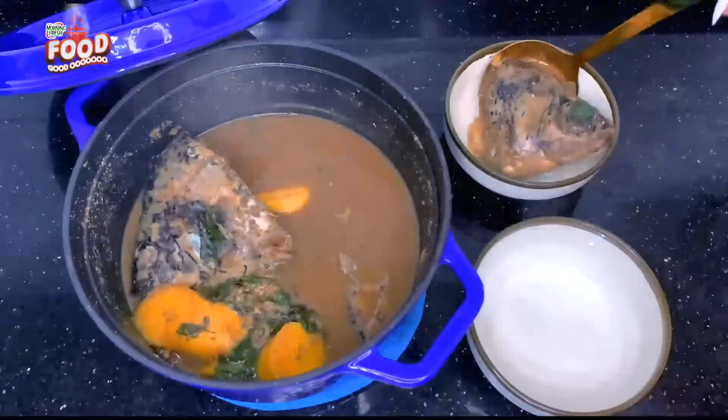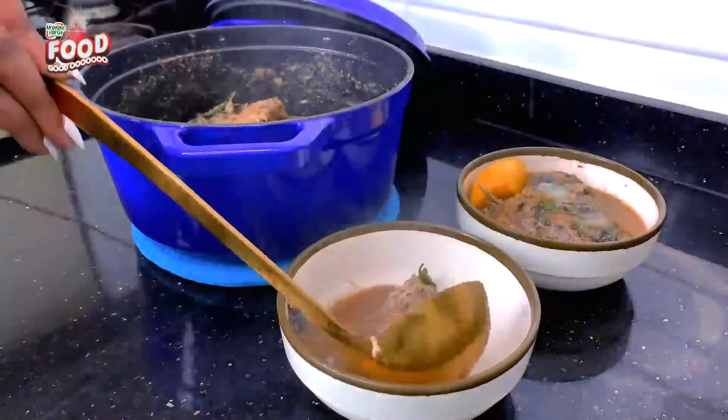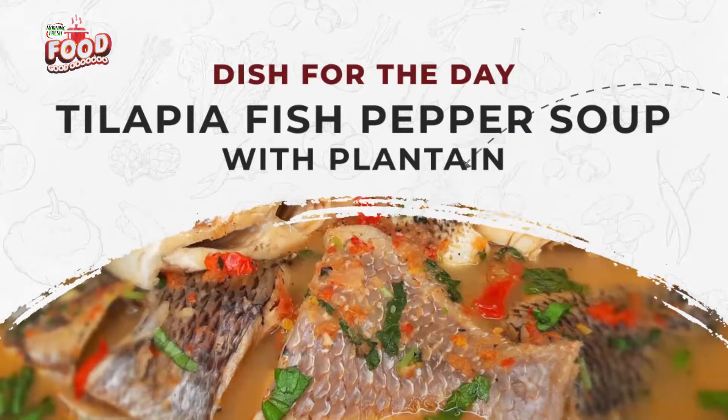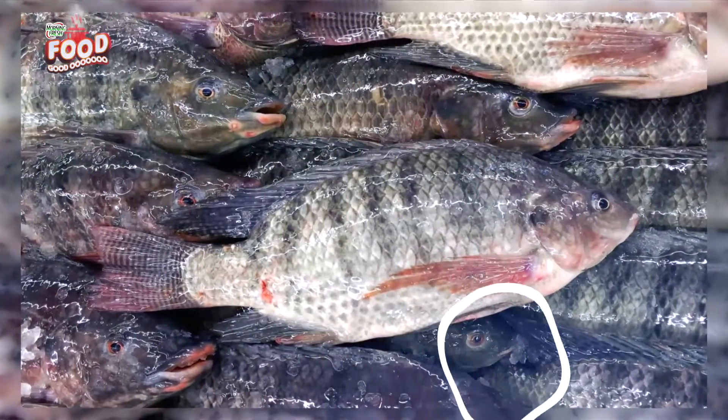All you need to do is serve and taste — it tasted really, really nice. You should try this recipe! The cooking and cleaning process is always really difficult for a lot of people, especially having to deal with the odor of fresh fish.